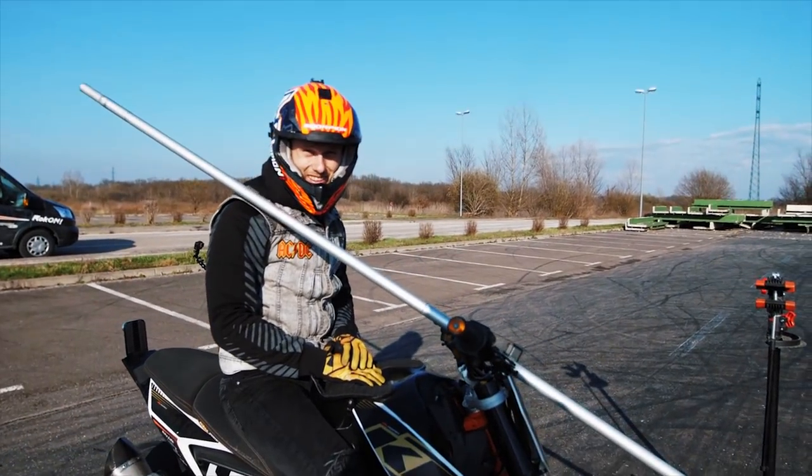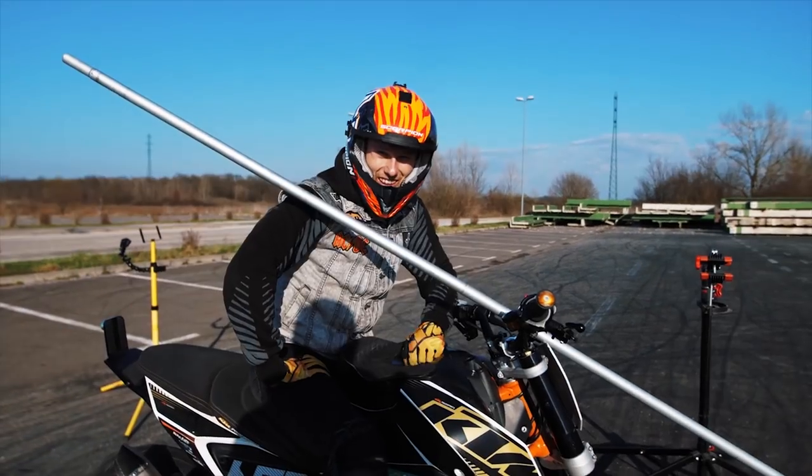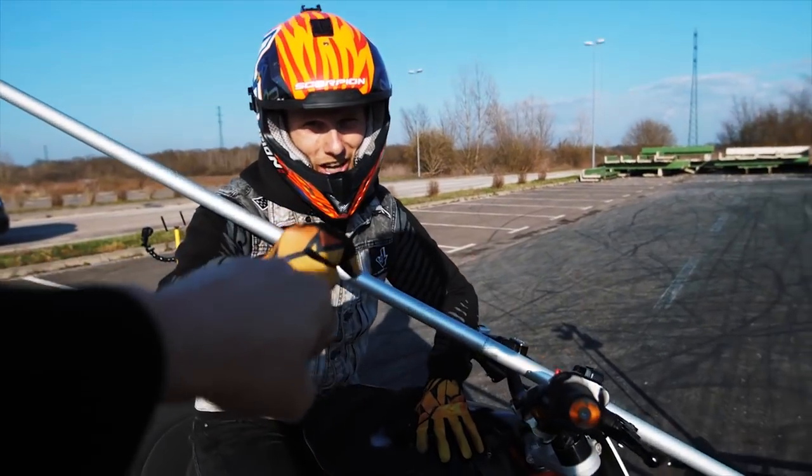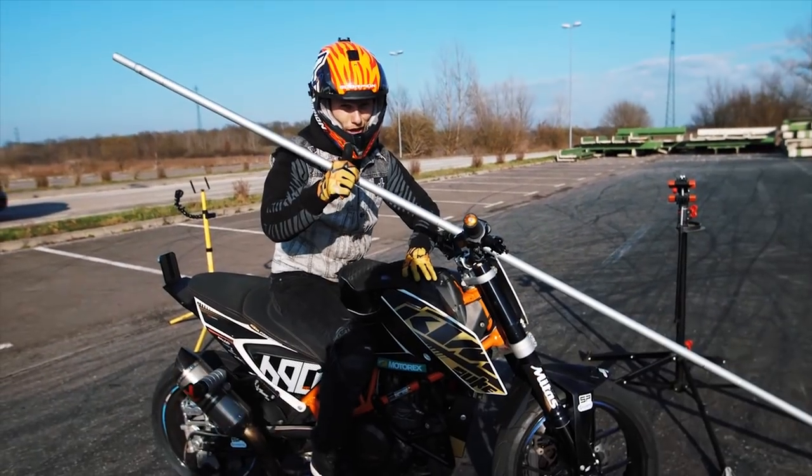You want to jump in the Olympic Games or what are you doing with this thing? I don't want to go to the Olympics, but I want to put that thing on fire — you change the lens, I put the fire, we do the last run, okay?